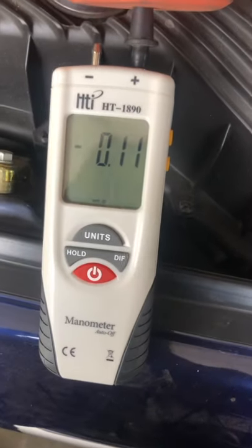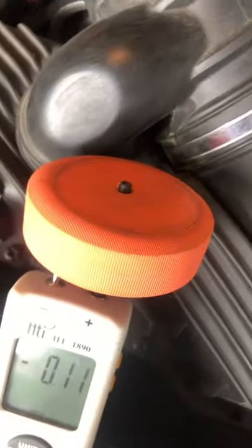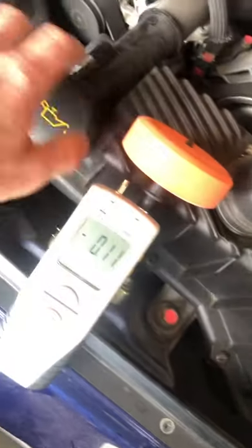Cheap as in cheap to buy. What you're going to do is buy yourself a sponge hockey puck at Canadian Tire. Plug it into the top and the sponge works really well to seal it.